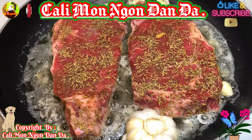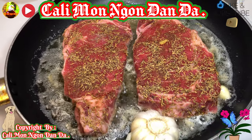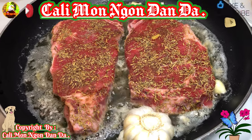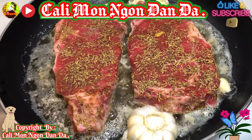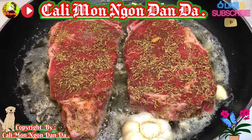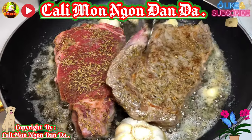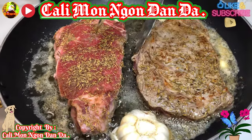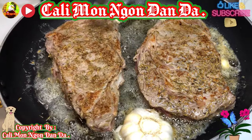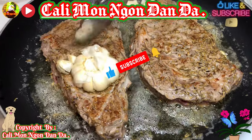Các bạn để lửa mạnh, cứ làm 1 mặt trước nha, 1 mặt để cho nó chín thơm. Xong rồi các bạn lật qua. Khi các bạn lật qua rồi đó thì các bạn dùng cái củ tỏi này các bạn tha lên - đó là cái cách của những cái nhà hàng Mỹ họ làm. Thơm nức mũi luôn. Cái thyme đó các bạn biết không, thơm dễ sợ lắm.